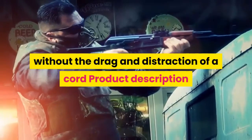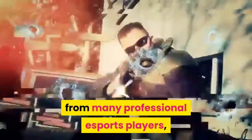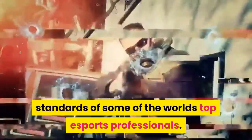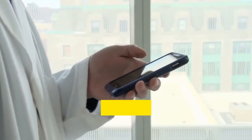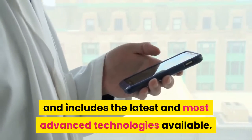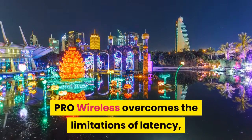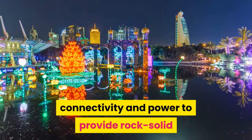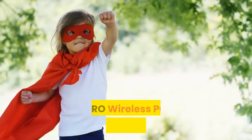Product description: designed over two years with direct input from many professional esports players, the Logitech G Pro Wireless Gaming Mouse is built to the exacting standards of some of the world's top esports professionals. It is built for extreme performance and includes the latest and most advanced technologies available, featuring Lightspeed technology that overcomes the limitations of latency, connectivity, and power to provide a rock solid, super fast one millisecond report rate connection.